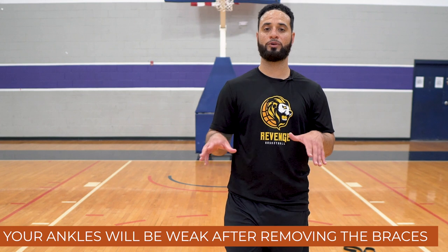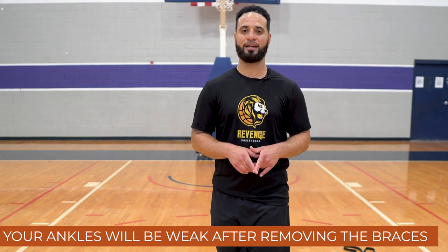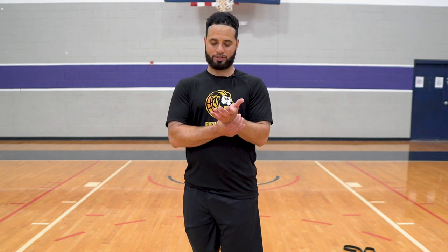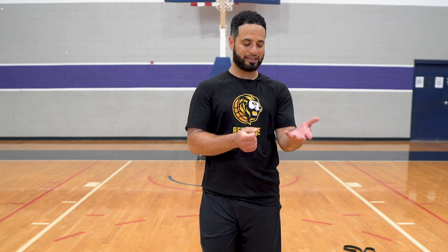Immediately when you stop using ankle braces, your ankles are going to be weak. If you've been using ankle braces for months, don't just stop today and start playing. It's like when I broke my wrist — I had a cast on and my whole arm got skinny because it couldn't move or be strengthened. That's kind of what happens with ankle braces: your ankle muscles don't have to work, so they get weak.